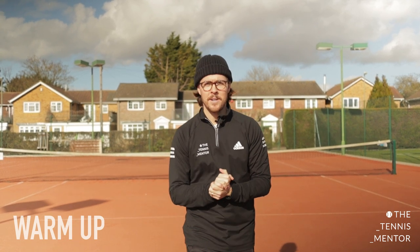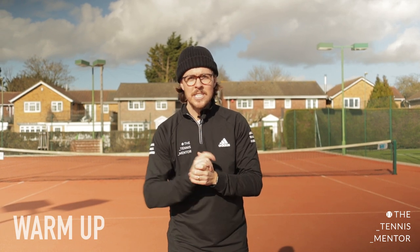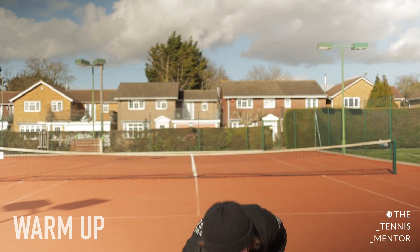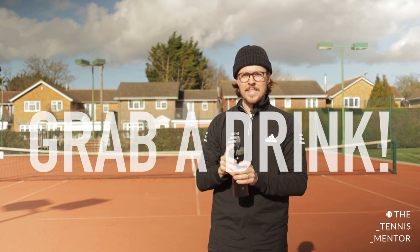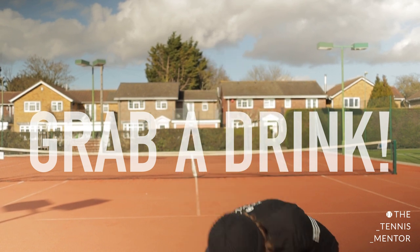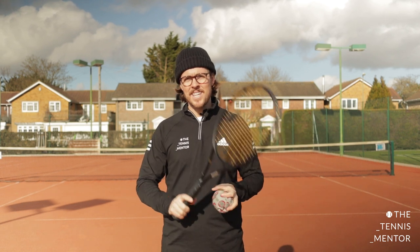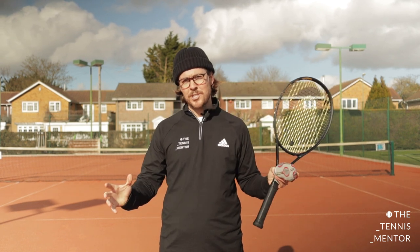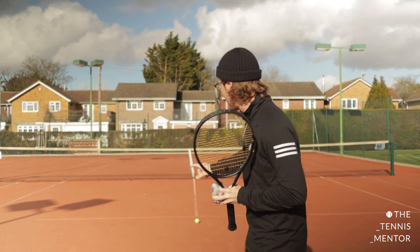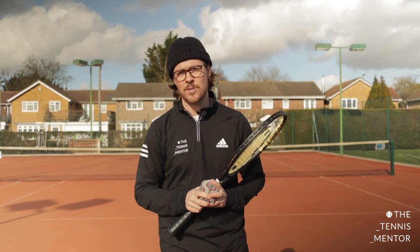So you now know the difference between a forehand and backhand - after this session I want you to teach your family members so they understand what a forehand and backhand is as well. Grab yourselves a quick swig of water before we get into the next part of the session. Now we're ready to start using the equipment - what you need for this next exercise is your racket or your substitute racket, your socks - one pair of socks - and your tennis ball, or if you didn't have a tennis ball, your other pair of socks as well.